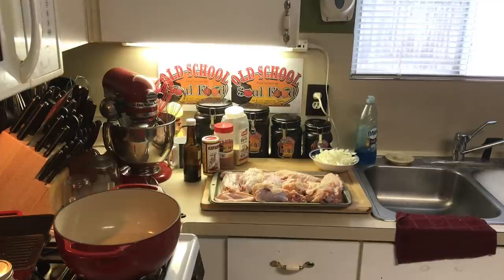Y'all know the hashtag. If you're new to the family, the hashtag this year is #HelpSomebody Old School Soul Food. I want y'all to share that anytime you comment, anytime you share my video, make sure you put that in there. We're going to make it go viral all over the world. We're about helping somebody — no drama, no issues. We're all about helping our fellow human beings.